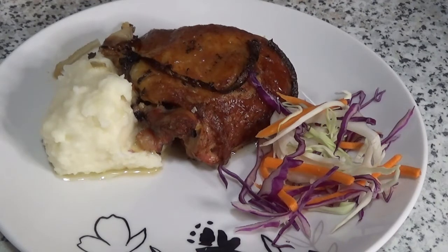We serve this over mashed potatoes with a little side salad. Thank you for watching and thank you for spending time with me. This is Lala here at Maddie's Puerto Rican Kitchen and More. Don't forget to like and subscribe, share it with your friends, and let me know if you tried this dish. God bless you and I will see you guys on the next video. Bye!